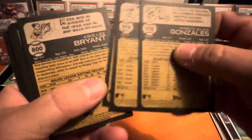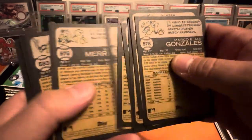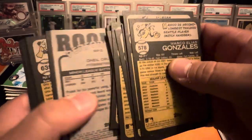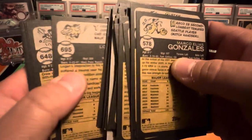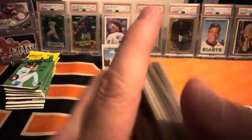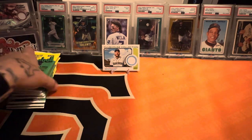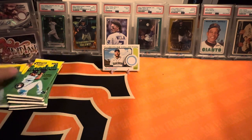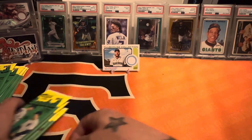I'll double-check the backs real quick, hopefully I can find a short print just to show you guys what you're looking for on the actual card. Not seeing anything, so I think we'll separate this last one into two stacks of four packs each and go from there.